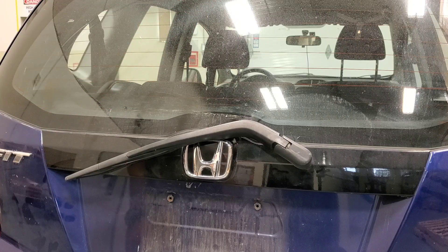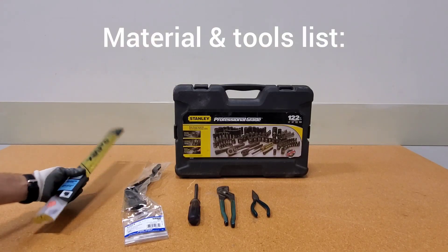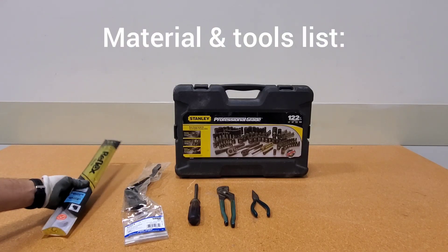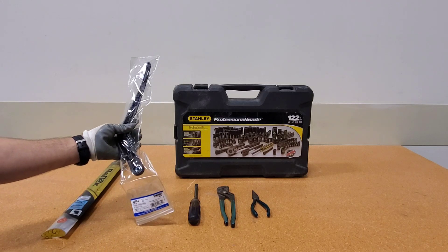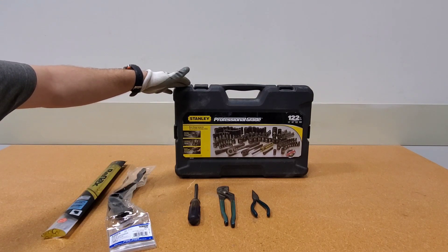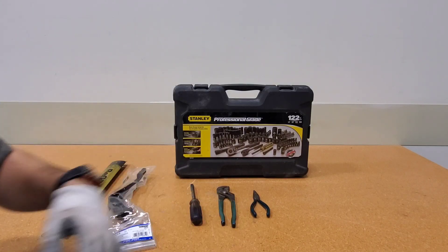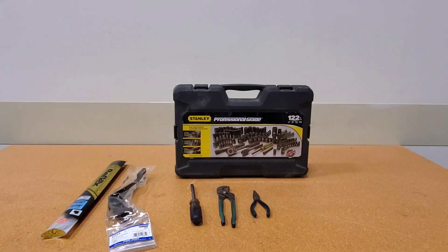Now for materials and tools: I have a replacement wiper and a new wiper arm. Tools include a socket set, flathead screwdriver, channel lock pliers, and needle nose pliers. I'm not sure exactly what I'll need here, but these tools are going to cover 90% of cars. If you need to do this job, this is what you're going to need.